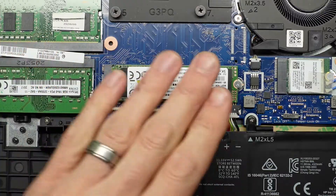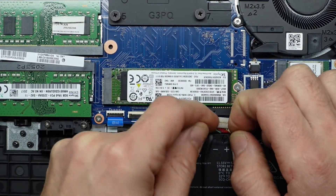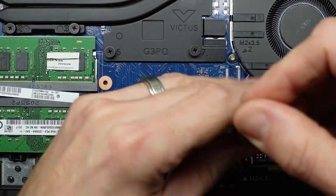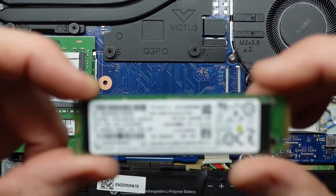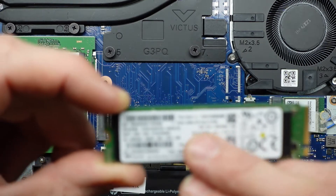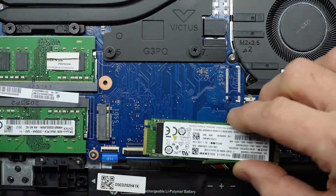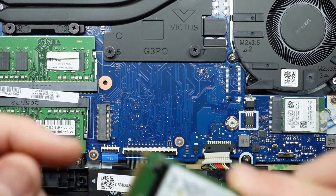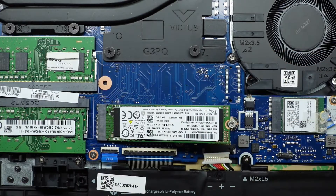I want to disconnect the power before I remove either the NVMe or the RAM. You should be able to do that just by pulling these two tabs down. With that disconnected, if we were to upgrade the NVMe, afterwards we would have to reinstall Windows, or use cloning software prior. In my particular model, we have an SK Hynix Gen 3 512 GB SK Hynix PC401 NVMe. To reinstall it, slot it in at 45 degrees, then pull down — there's a little notch that corresponds to the slot. Push down so the gold pins disappear, lay it flat, and put the screw back in.